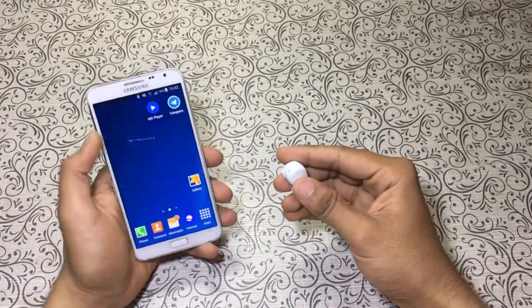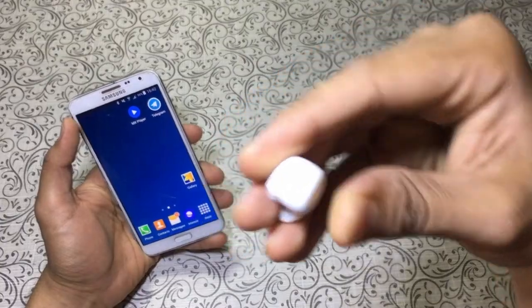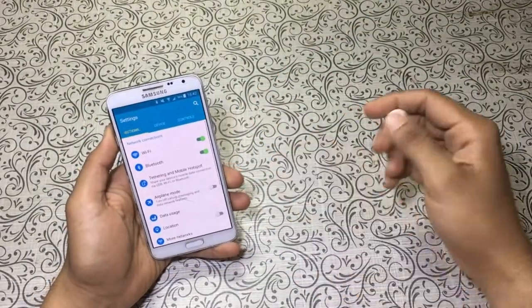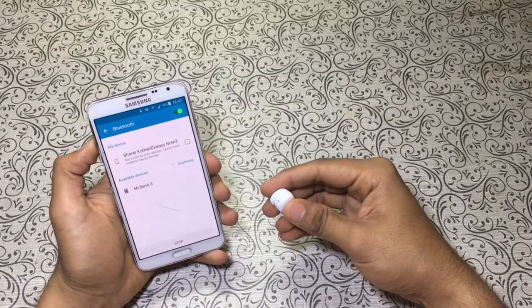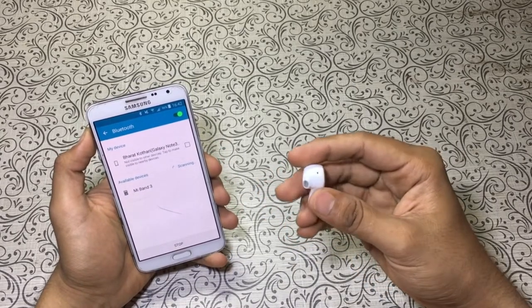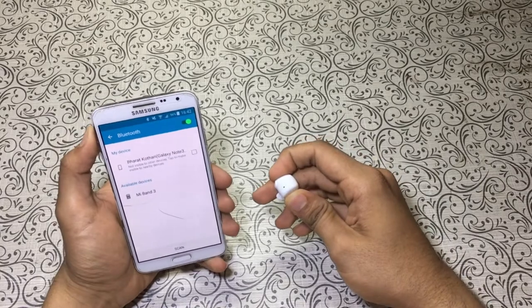Guys, I kept this on charge for almost five hours but still only a red light is coming — I think it's not charging. I tried it with another pin USB cable, I thought the cable might be faulty, but I think this thing is not charging. So I will need to contact Paytm for a return or replacement.